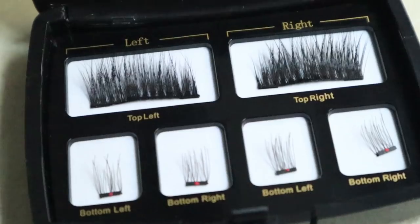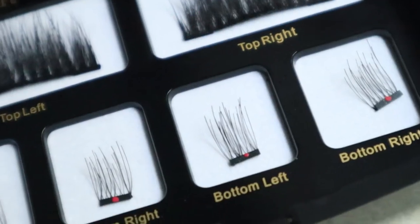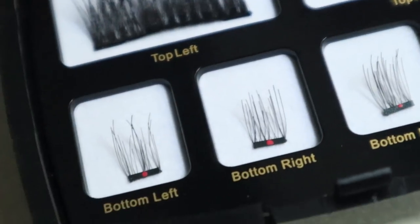It's super simple. It comes in this adorable little package and everything is pretty much self-explanatory. It has top left, top right, bottom left, and bottom right. Basically what you do is apply the top lashes as close to the lash line as possible, and then you snap the bottom lashes on. Now that I've explained everything, I'm gonna put it on my mom's lashes.